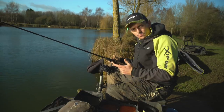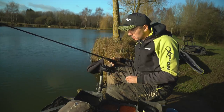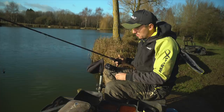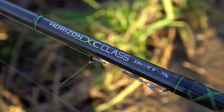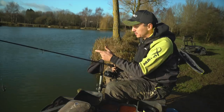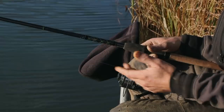Let me run through the setup I'm using today for winter silverfish fishing on commercials. You've got to match your gear to the conditions - we've got quite a nasty crosswind today, fishing at probably 40-odd metres. So I've gone for a 12'6 XC-class rod with a 70g rating. We can get there with 40g, but this is a rod I'm comfortable with that'll get there no matter how bad the conditions get.